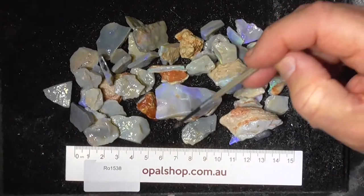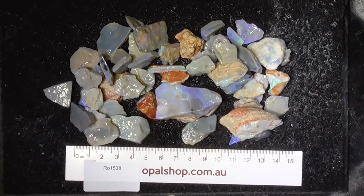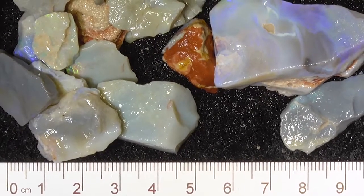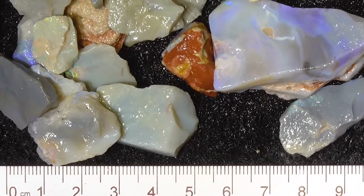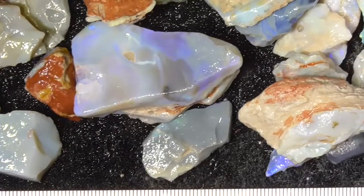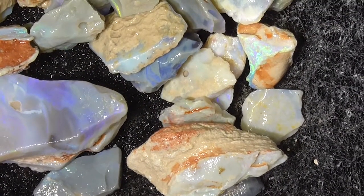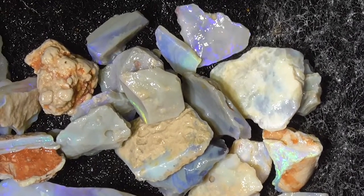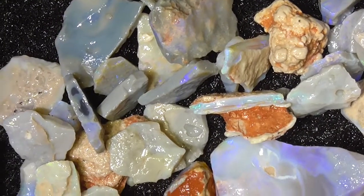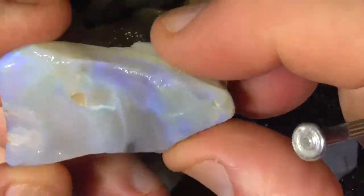The material's been wetted and the rule's in millimetres so you can judge the sizes. I'll zoom in so you get a better look. I'll just move the pieces around. Just up a bit closer so you get a better idea. I'm not going to go through all the pieces but just give you an idea of some of the pieces.